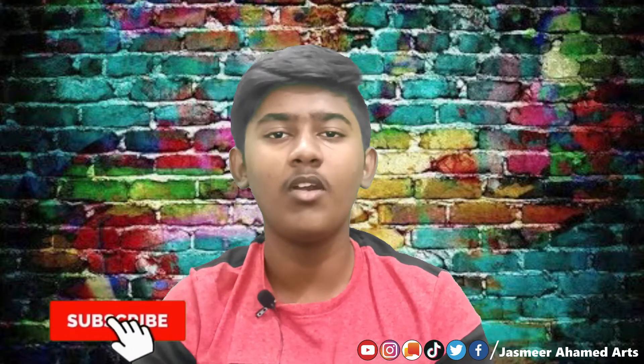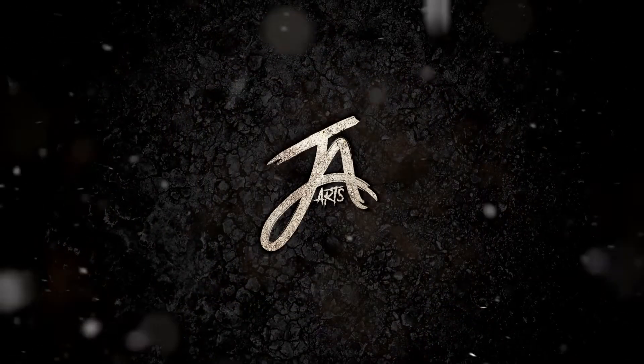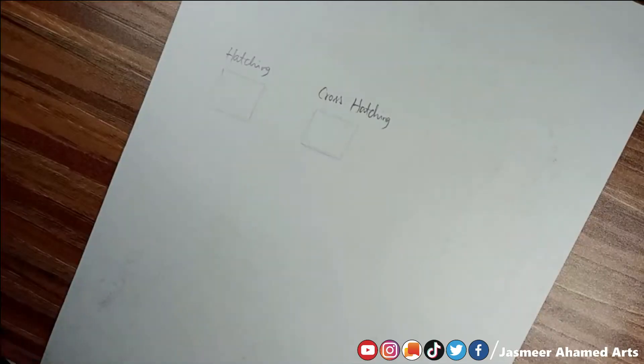If you like this video, please recommend it. Subscribe and click on the bell icon so you don't miss any drawing tutorials or upcoming videos.